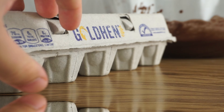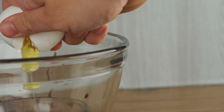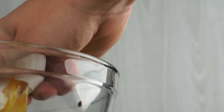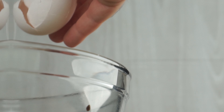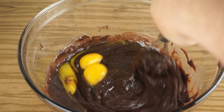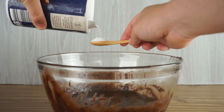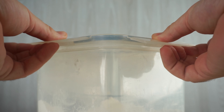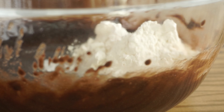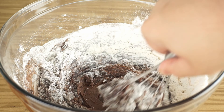Then add three large eggs and mix together. Although at times it might seem insignificant, such a small amount of salt — don't underestimate its power. Add one teaspoon of salt. Now to give our brownies some structure, we are going to add 200 grams of all-purpose flour and mix together.